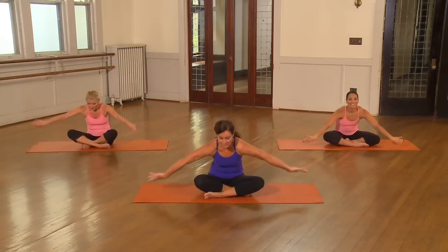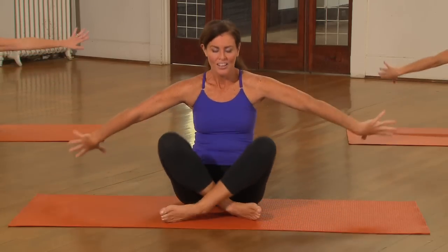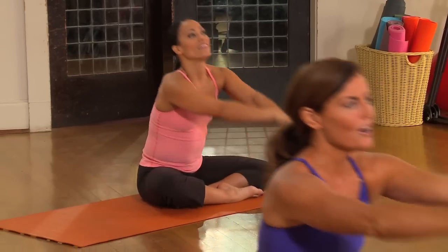Hi, welcome to Fusion Floor Workout. Reach it, see if you can get it parallel to the floor. Beautiful. Really gets into the core.